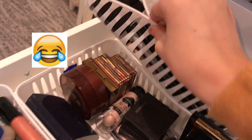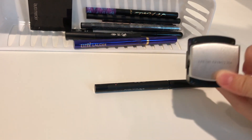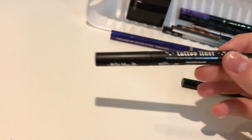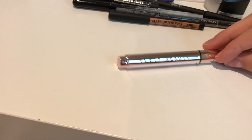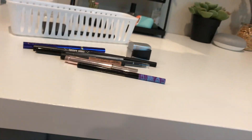Now for my eyeliners. I have one by Sara Bella, a sharpener from Victoria's Secret, an Estée Lauder liner, the Kat Von D Tattoo Liner, the Marc Jacobs liner, two Make Up For Ever liners — most of these are minis — the Fenty liner, a Tarte one, and a Laura Mercier compact liner. And that's it for drawer number two!